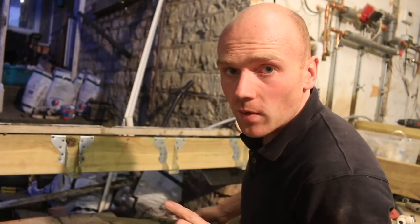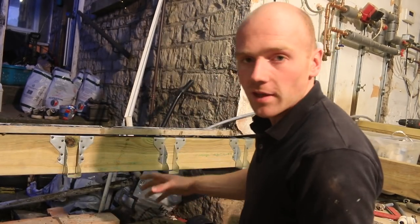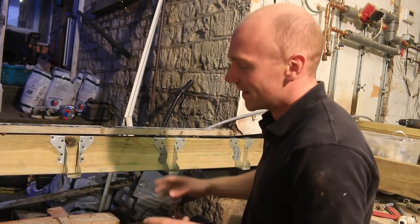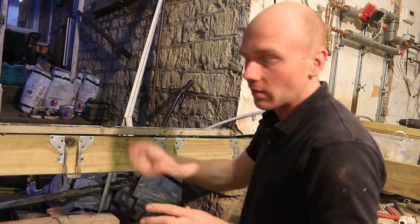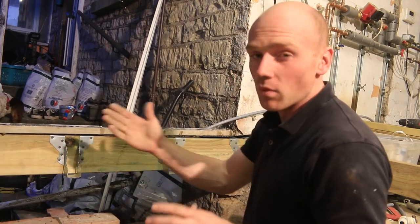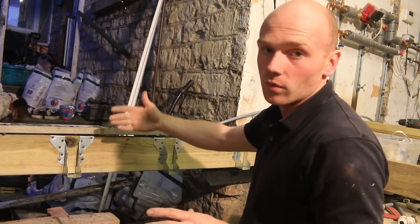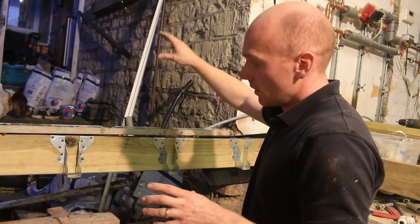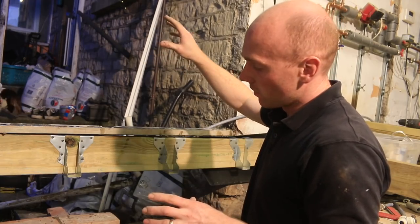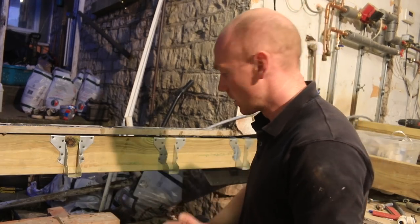Brickies should be looking away right now because this is criminal what I'm doing — not my forte. I'm blaming the old reclaimed bricks anyway. All I'm going to do is two courses on the bottom — that just gives us something to render to, or at least a more weatherproof finish at the bottom of the wall. In the long term there's going to be a room the other side or a conservatory or something, so it's mainly just to neaten off the edge of the slab.